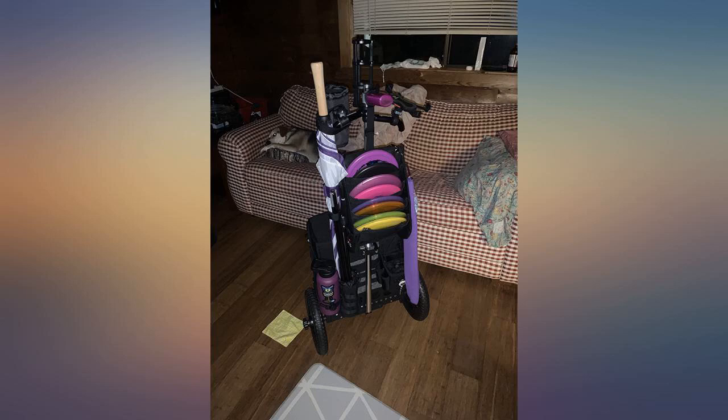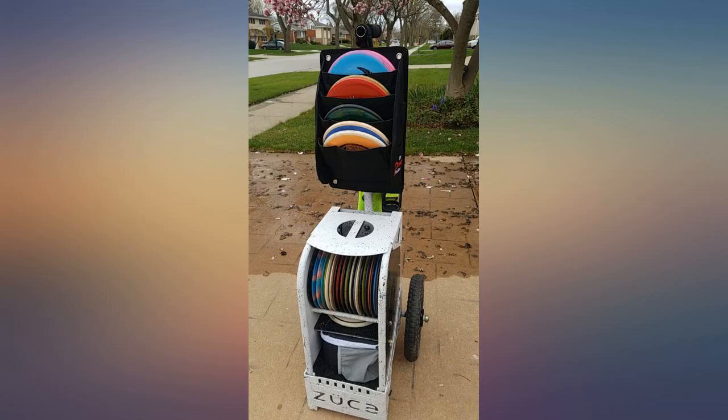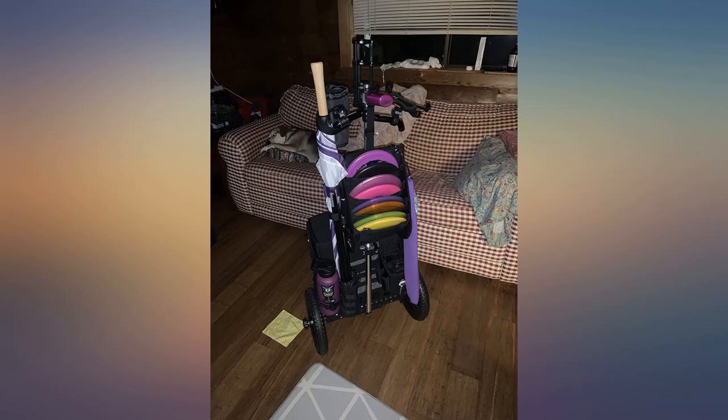This putter pouch is where it's at. It easily fits 8 discs in it, it's very sturdy, it holds a clipboard with a scorecard on it very well and has a matching pocket on the adjacent side that will hold a phone pretty well. If you have a lot of discs in your cart that you can't part with, this will free up enough space for you.